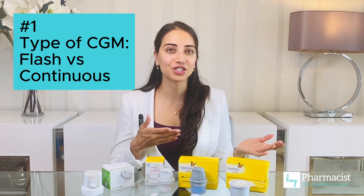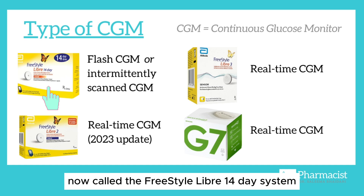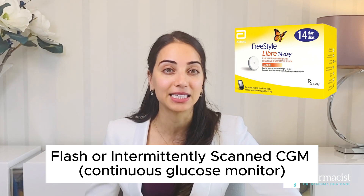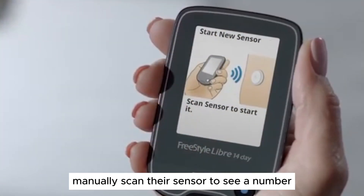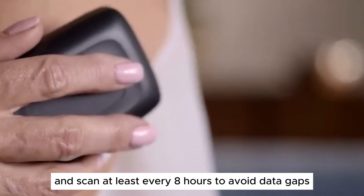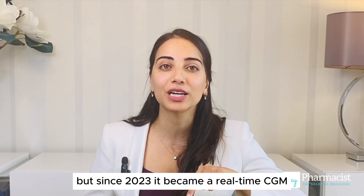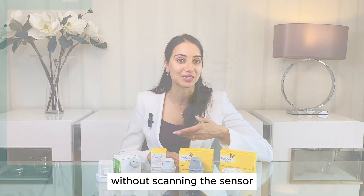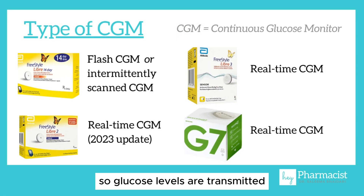First up, flash versus continuous monitoring. The Freestyle Libre 1, now called the Freestyle Libre 14-day system, is a flash glucose monitoring system, or intermittently scanned CGM. This means the individual must manually scan their sensor to see a number and scan at least every eight hours to avoid data gaps. The Libre 2 used to be like this, but since 2023 it became a real-time CGM, meaning it provides real-time glucose readings without scanning the sensor. The Freestyle Libre 3 and the Dexcom G7 are both real-time CGMs, so glucose levels are transmitted automatically to the device via Bluetooth.